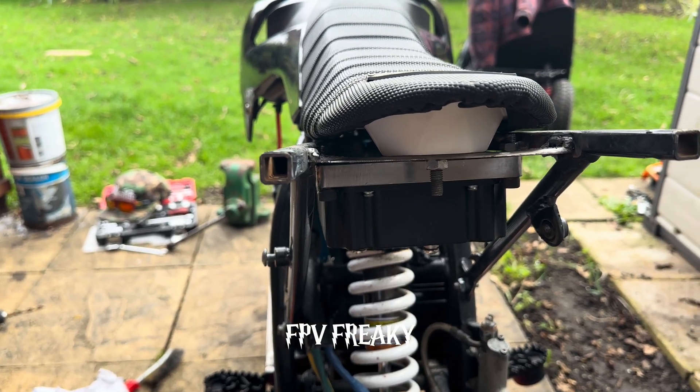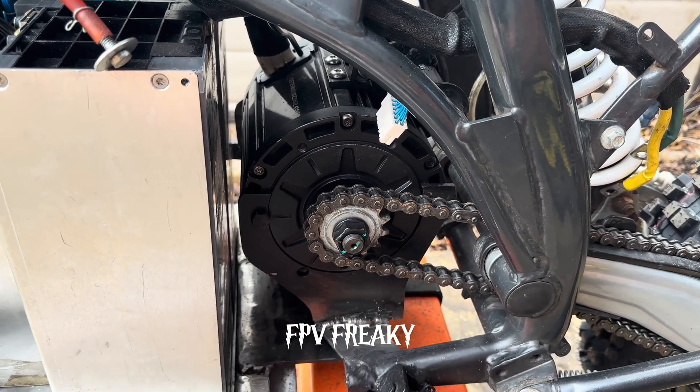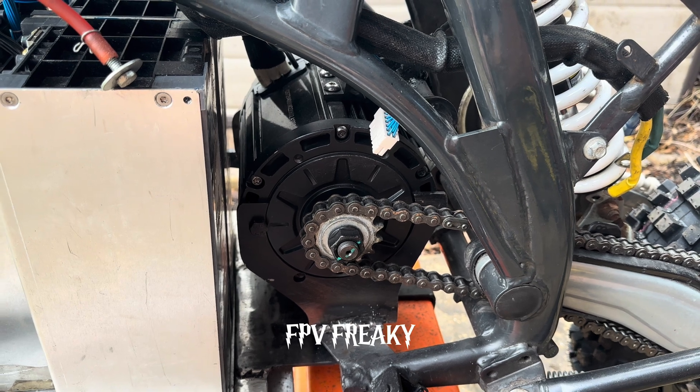I'm gonna get on with some other bits now. I might start building the chain guard. I'm not sure I'm going to do that, but that's what I think I'm going to do.